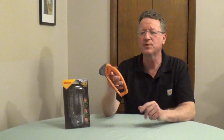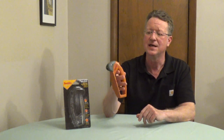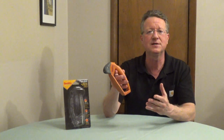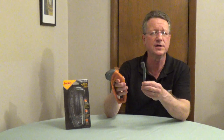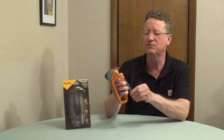Smith's lawnmower blade sharpener has replaceable carbide blades designed for lawnmower blades. One side is flat and the other side is angled, and all you have to do is pull this along the edge of your mower blade to sharpen it. It has an oversized handle so you can wear work gloves, and it comes with an integrated wire brush. You'd want to clean off your mower blade first.